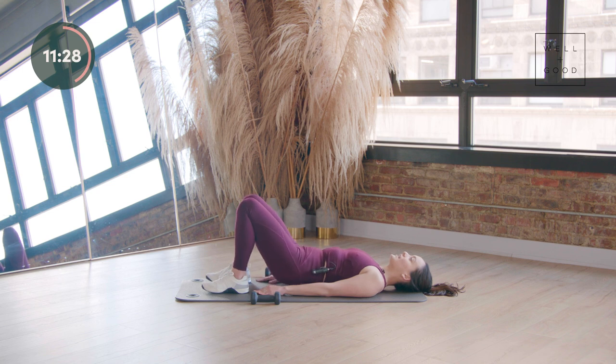Wiggle those toes — make sure you're not cramping too much in those feet. Four more counts. Find your pulse up — tiny pulse and pulse. Think about rotating those inner thighs in together as those hips go two inches up, two inches down from the ceiling. Eight more counts like this. We're going to march our bridge in four more counts — it gets a little bit trickier. Three, two, and one.